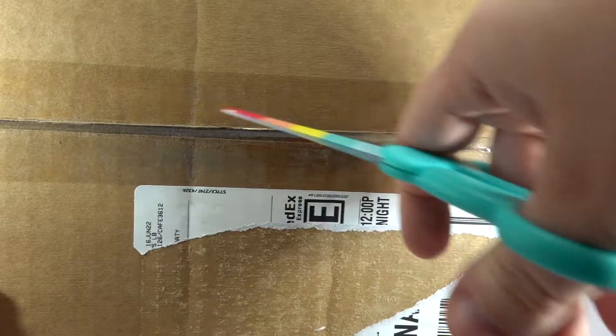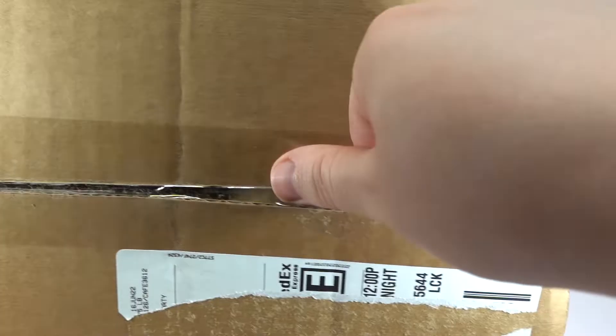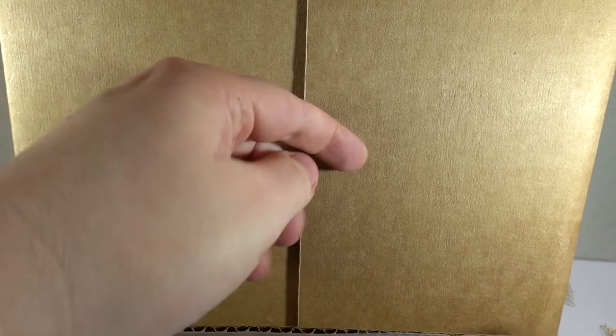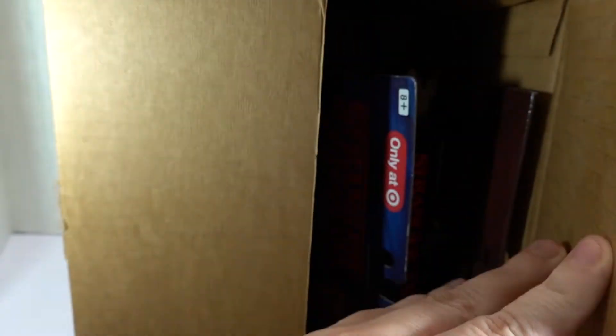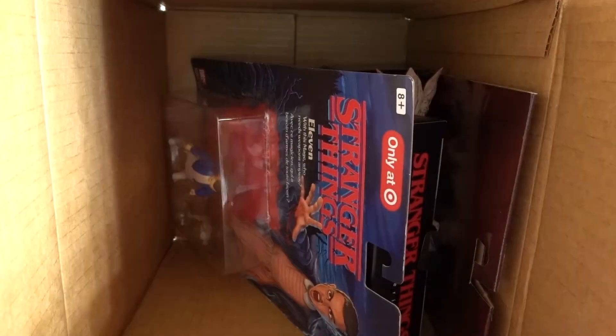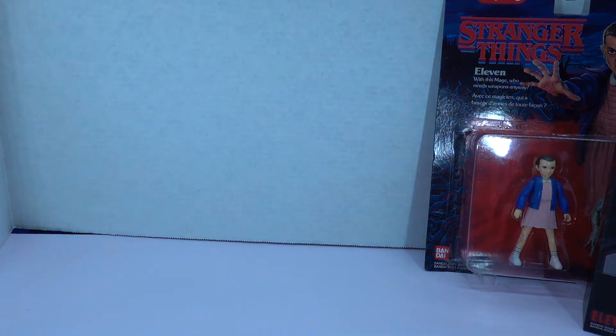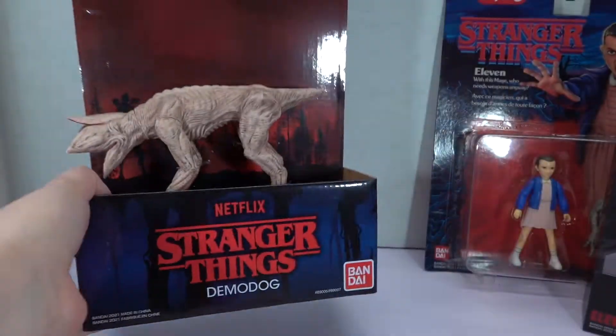It's a little bit opened already on its own. What do we have? Oh, interesting. Okay, we've got three Stranger Things action figures in here of various series by the looks of it.